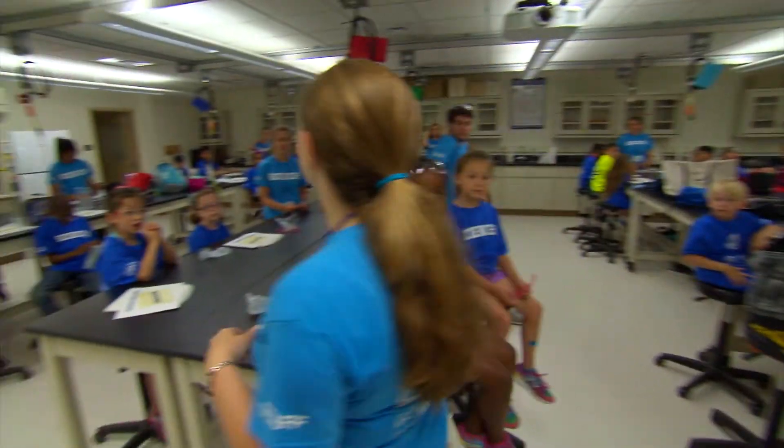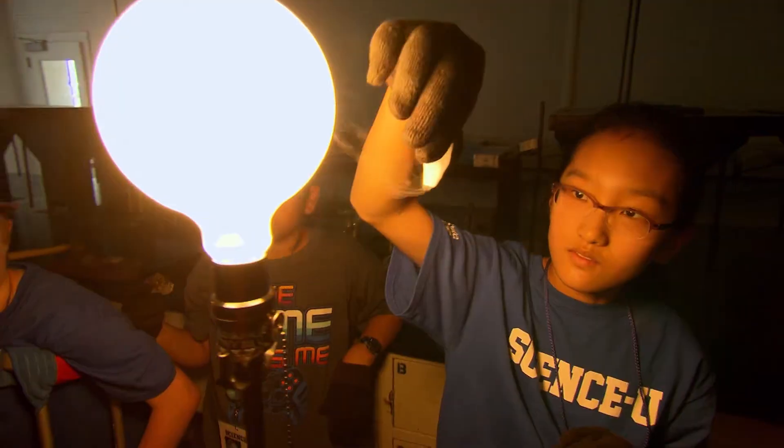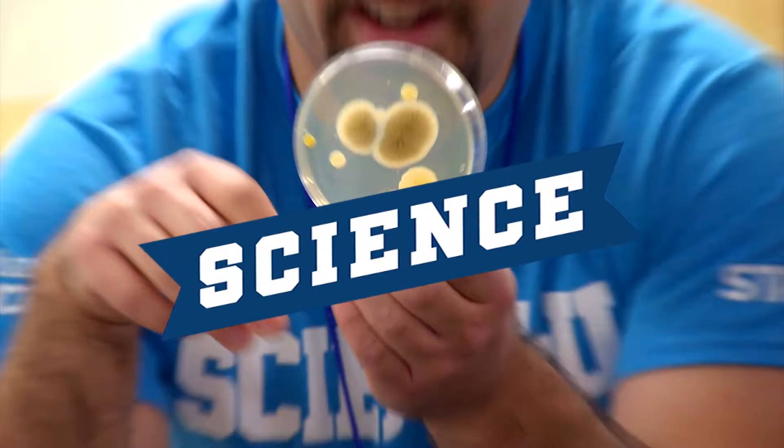We love science. Yes, we do. We love science. Science, you. When I say science, you say you. Science, you. Science, you.